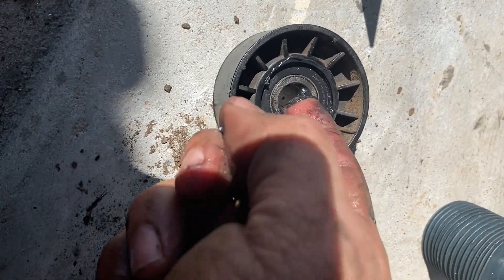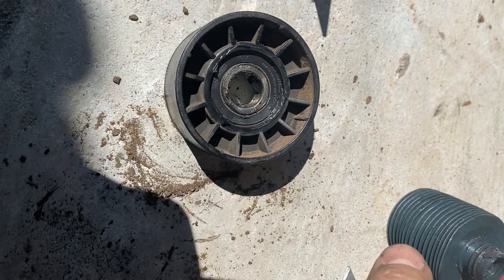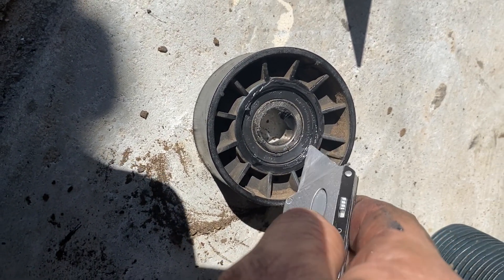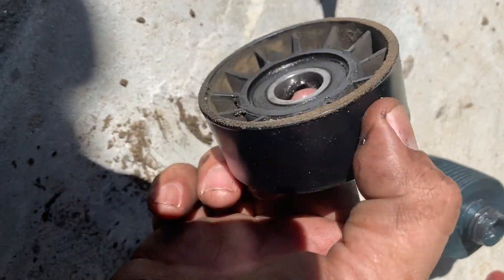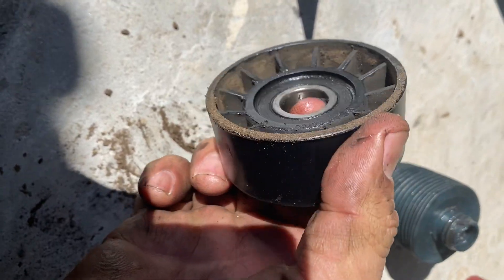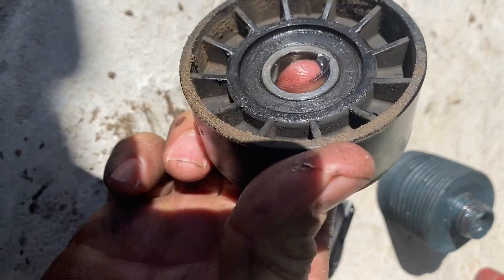I was re-packing this and I thought I was recording, so I wasn't. You remove the plastic cover and put new grease in there. This bearing has got over 200,000 miles on it and it's still brand new — it doesn't make any noises or anything like that because I always do these things.